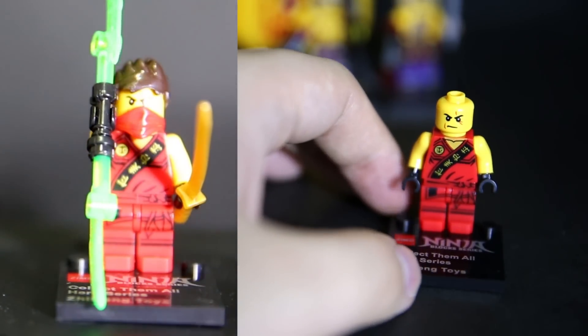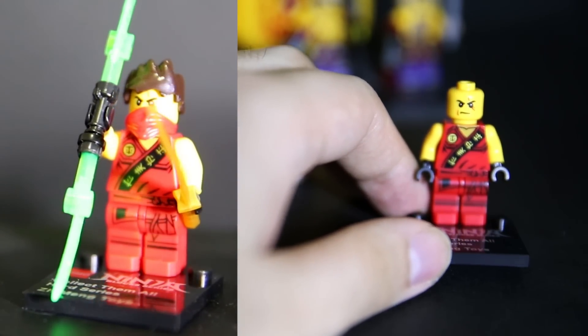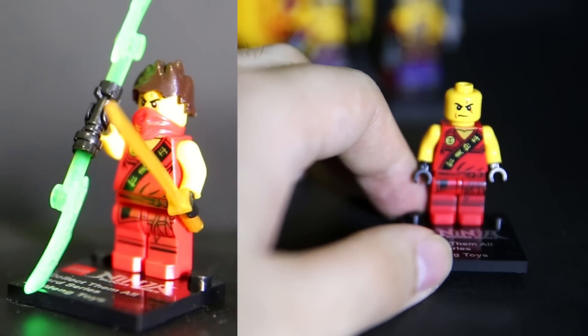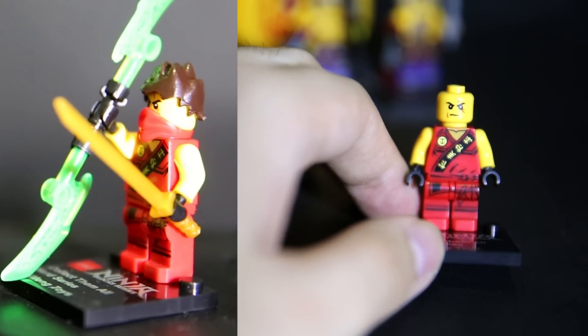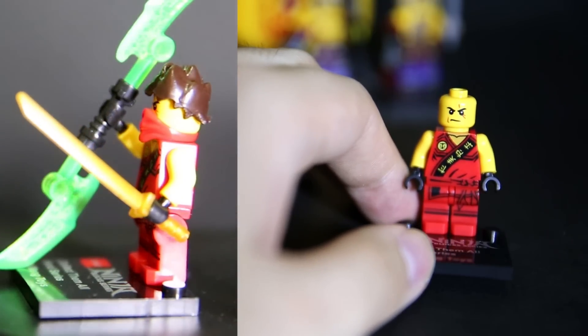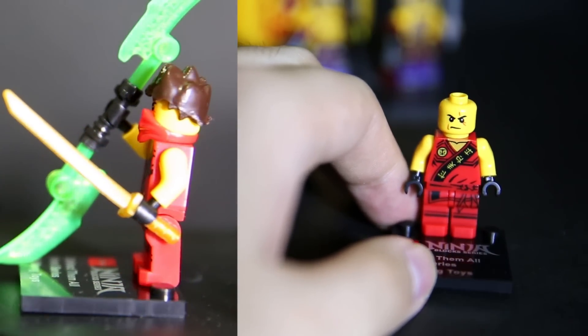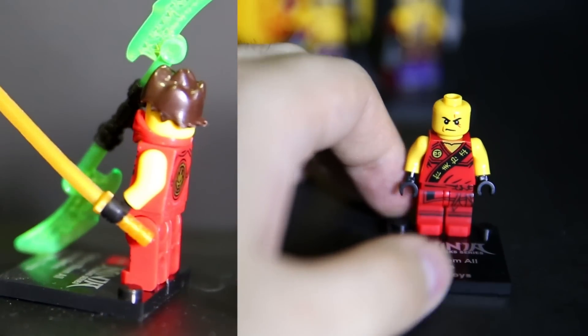We have the red ninja here — at least the face print is accurate, and the torso print too. Notice that even though the snake guys that come with these sets are sort of from newer sets and newer builds, the actual ninjas are in an older uniform. So in case you didn't have these already, this could be one way to pick them up. But Deku's done better versions of these.